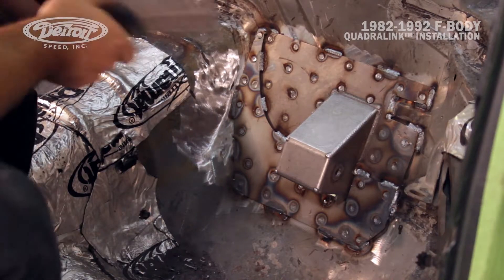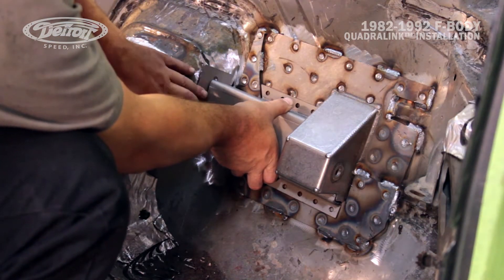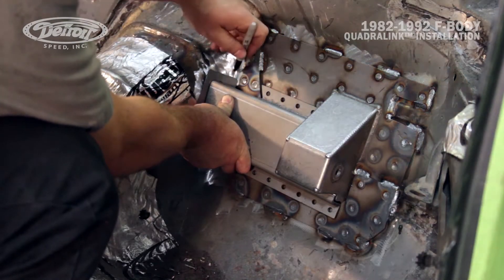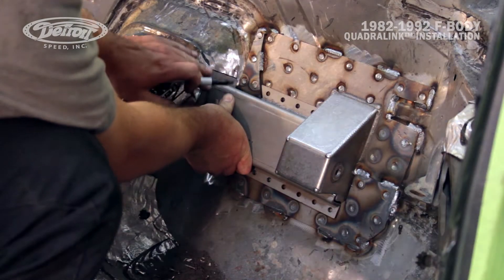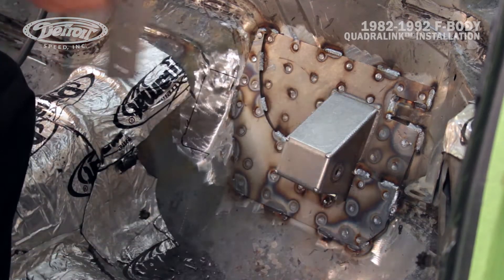Fit the upper link body mount inner brace and the tunnel doubler plate to the vehicle. The inner brace should be located tightly against the upper link body mount, allowing the tunnel doubler plate to slide between the tunnel and the inner brace. Due to vehicle variation, you may have to grind the inboard side of the inner brace to fit against the tunnel area. Mark will scribe around these tunnel braces so they can be removed and the paint ground away for a nice clean weld.